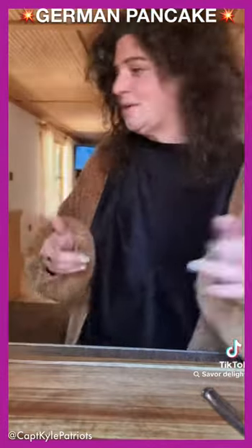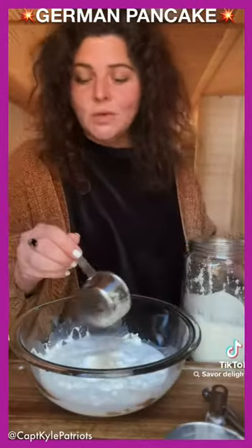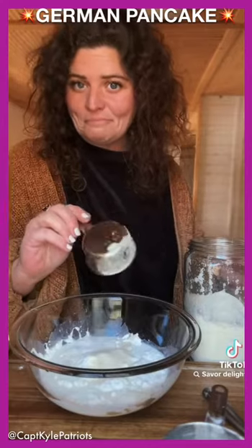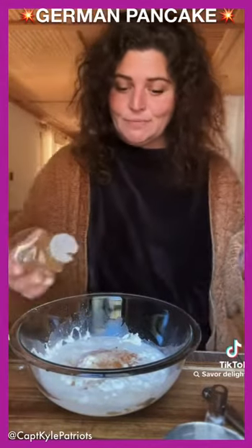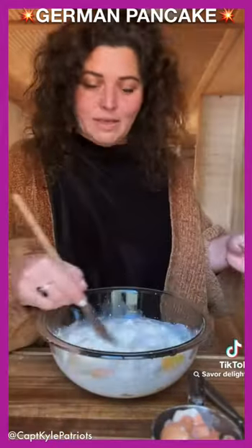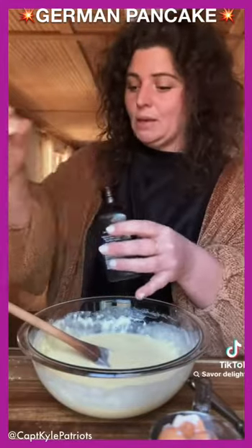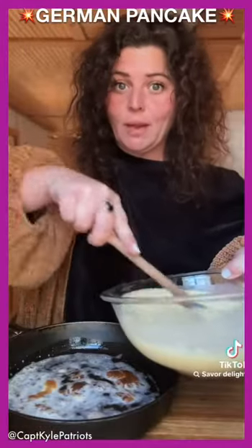Cup of flour, salt, a cup of milk. Let's do a tablespoon of sugar. Little cinnamon in there too. Fix eggs — boop, boop, boop, boop, boop. Mix this up real good. You know what, there's some vanilla in here. Take it and plop it right in there.